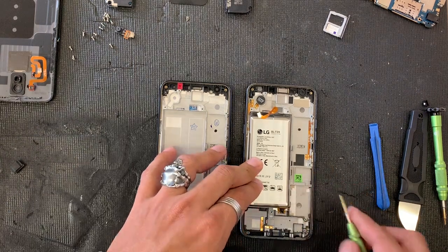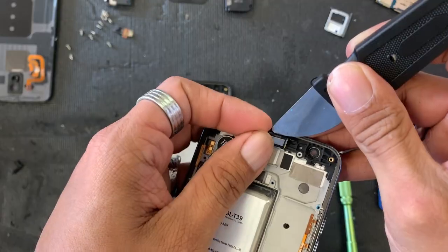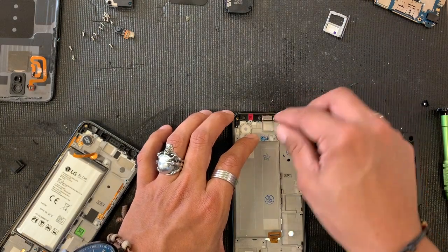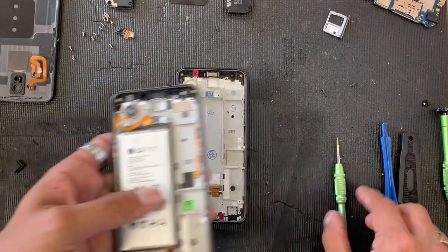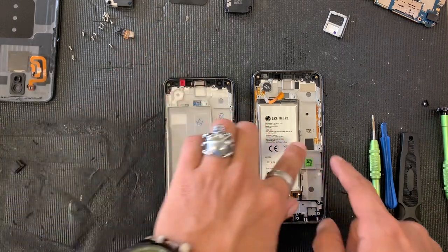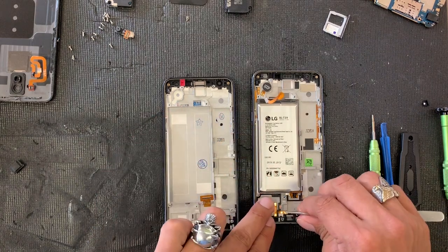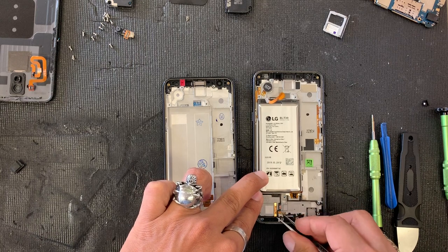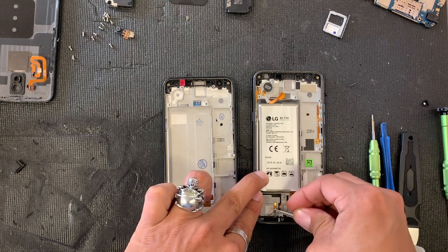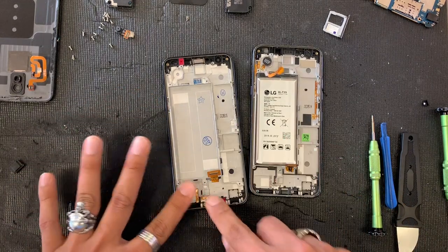Okay, that being done, now I can go ahead and move to the ear speaker. Go really deep underneath — you don't want to break that ear speaker. We're gonna install it on the new LCD just like so. Now we have some more little cables: the power and volume button as well as the accessibility button on the side. They always use these little flex cables on LGs, most likely for speaker connections. Remove that — it's very easy to break so be extra careful on that one.